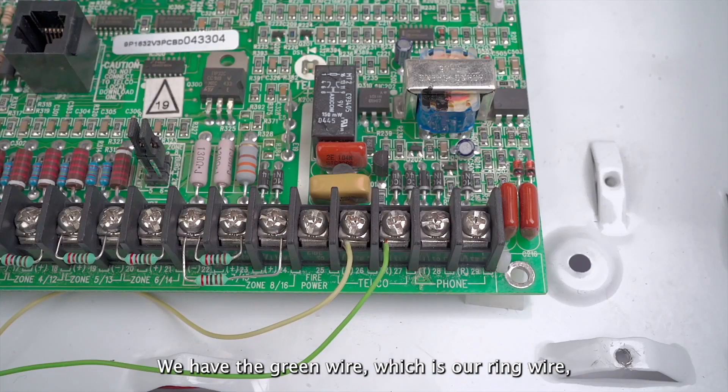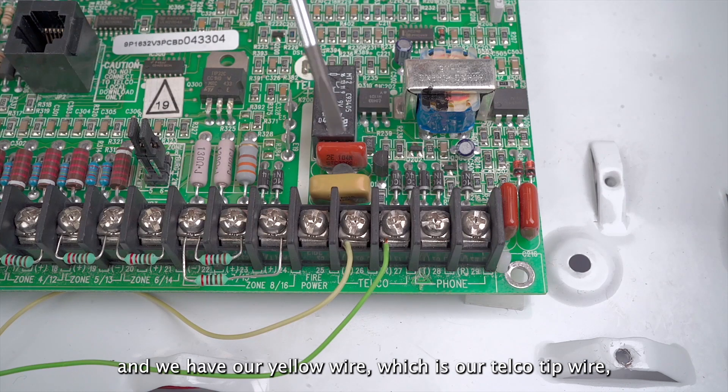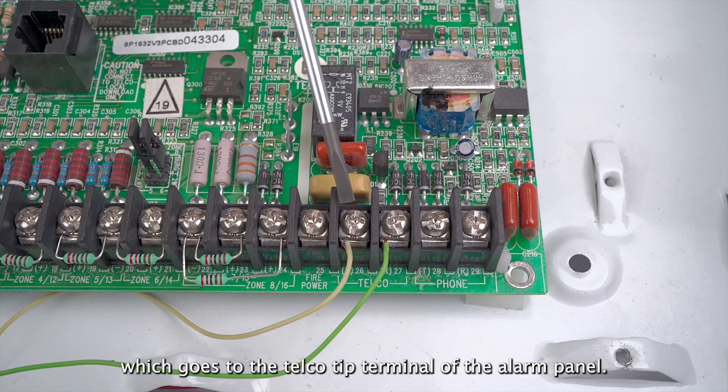We have the green wire which is our ring wire and goes directly to the telco ring terminal, and we have our yellow wire which is our telco tip wire and goes to the telco tip terminal of the alarm panel.